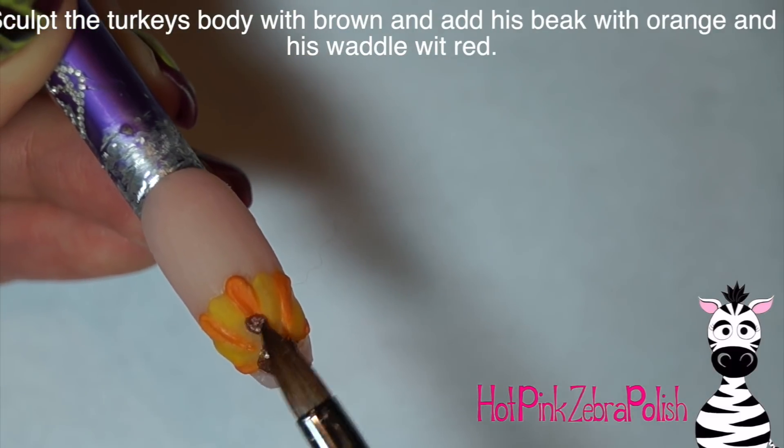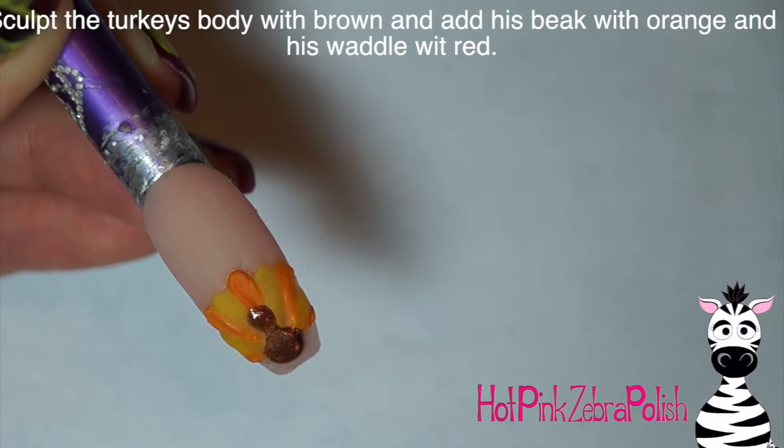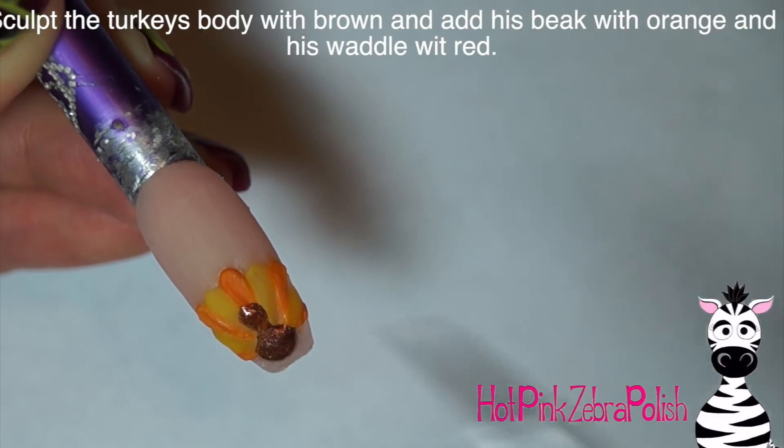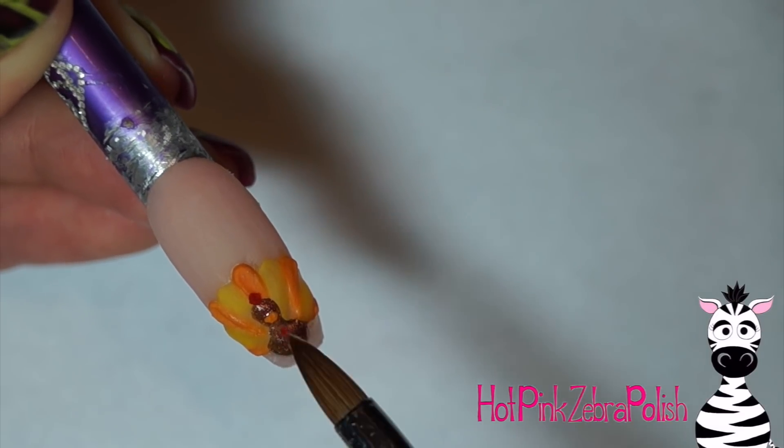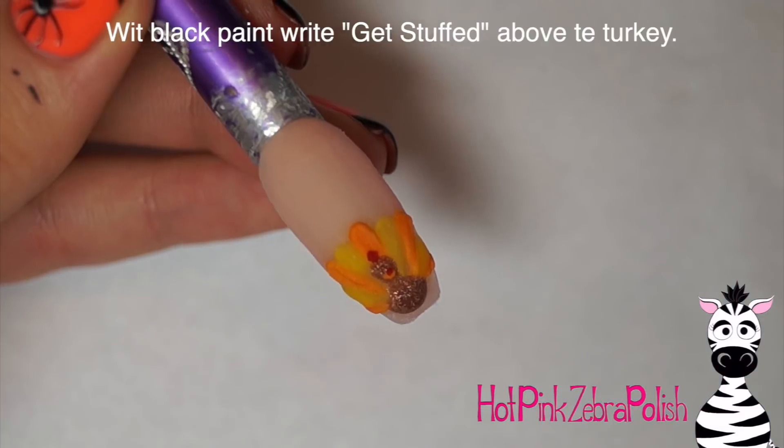Now after I have my tail feathers all done, I'm going to take some bronze acrylic and make my little turkey's body. You can just use brown acrylic if you don't have bronze, but I like the little shininess that bronze gives. Then I added a little bit of red on his head and a little orange beak.